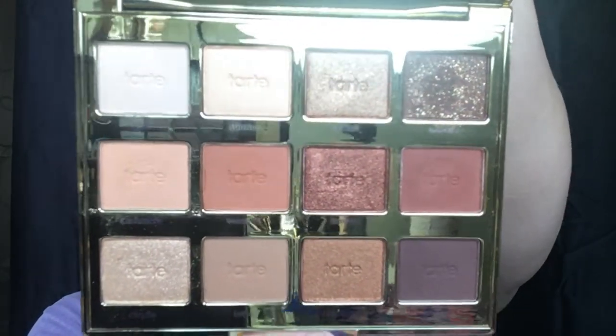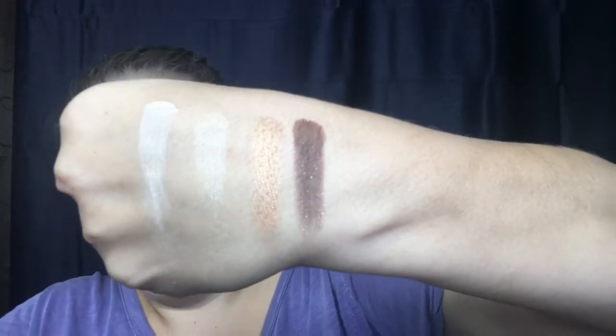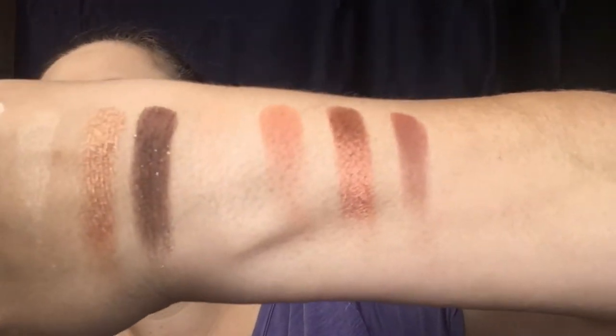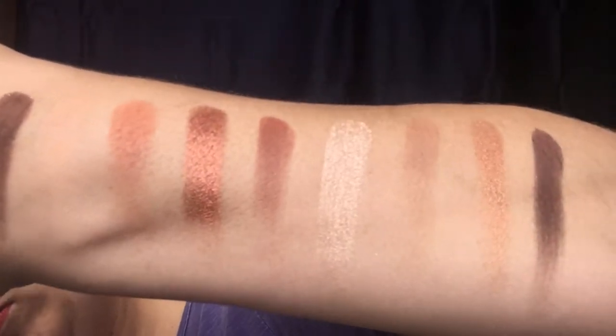I do have a lot of thoughts on this, so we'll get through that after the swatches. Alright, so there are your swatches — I think the colors are really, really pretty. Moving into my thoughts now.